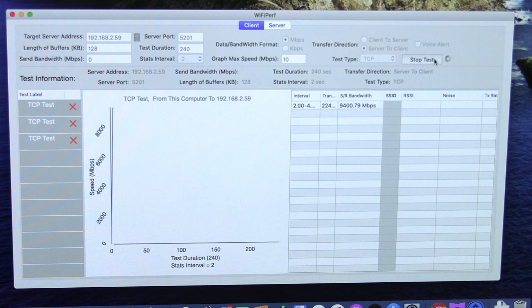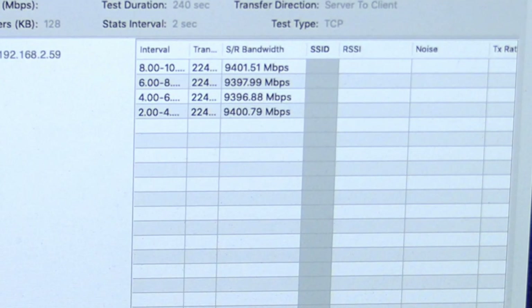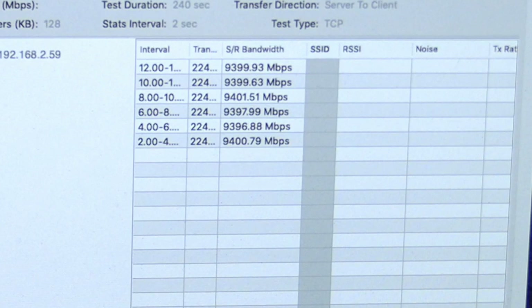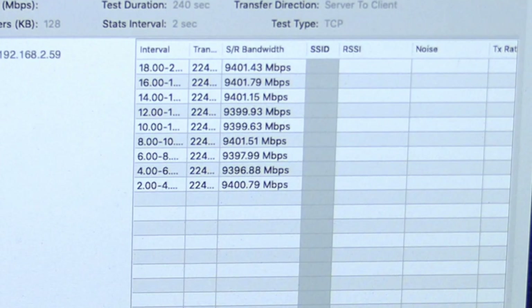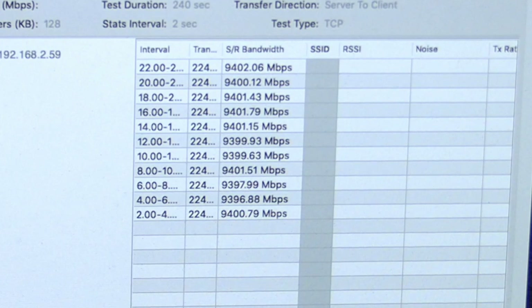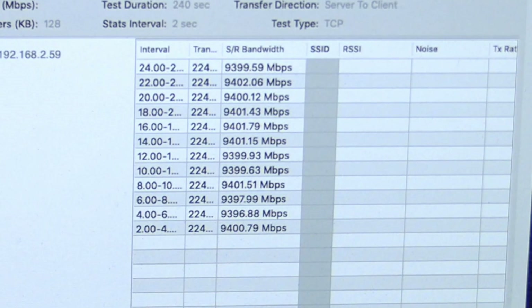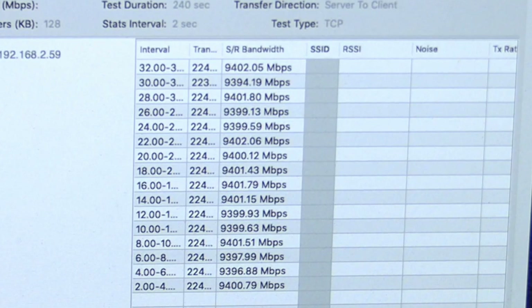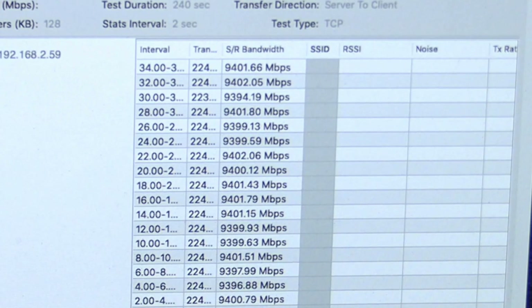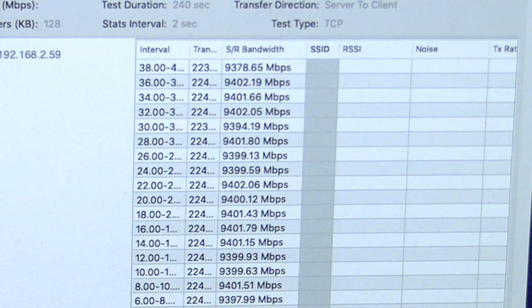Let's run the iPerf test — it pushes a bunch of data down the wire so we can get a sense of performance. As you can see, we're getting about 9.4 gigabits per second, which is about what I'd expect given the Ethernet overhead we always have to deal with. We're pretty much getting the full speed of these 10 gig adapters running through the QNAP switch down to the Netgear switch in the equipment closet. That means my computer position upstairs will very easily be able to take advantage of the two gigabits of bandwidth to the internet, and still have bandwidth left over to communicate with other devices in the home.